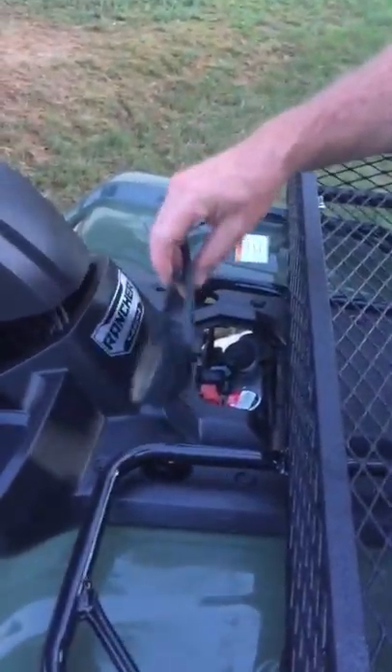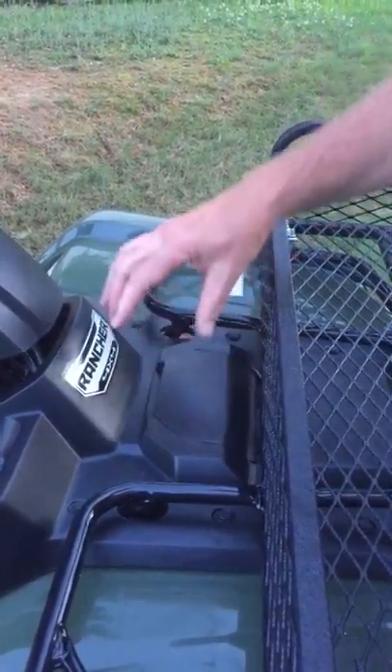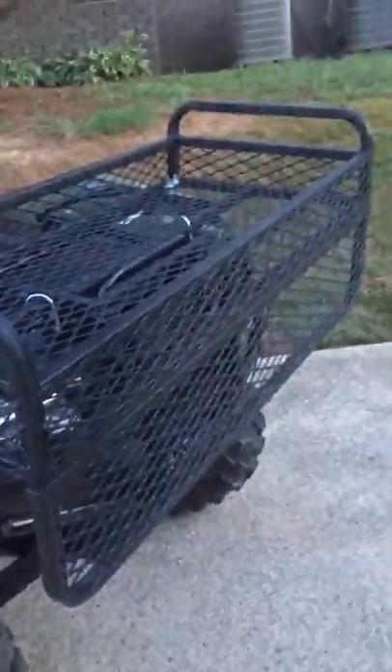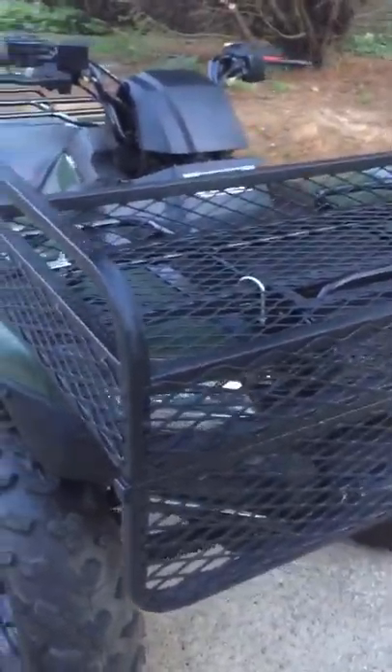A lot of the baskets, you put them up here and you can't put fluid in here, so we make this one special where you can always get to this. The rack is extended out this way and comes down because the new Honda Ranchers don't protect your headlights like the Foremans do, so this is a two-in-one product.